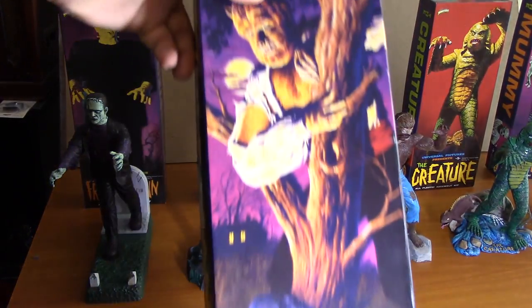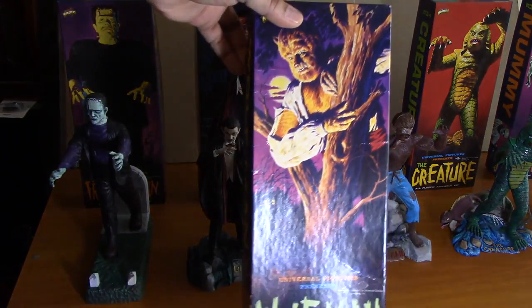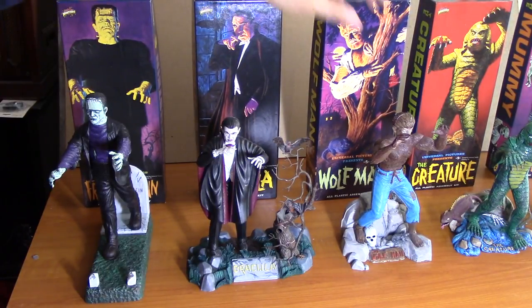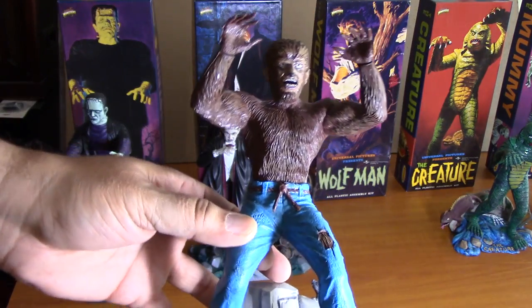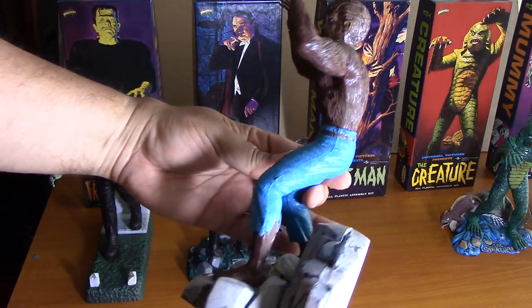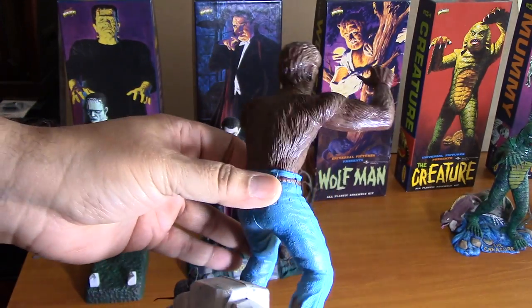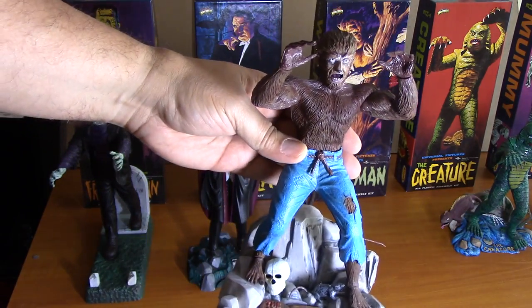Let's take a look at the Wolfman. Here's his box. This one was actually done by my daughter — she was about eight or so. I was trying to get her turned on by model building. She did most of the painting on this one. I think I probably worked on the face a little bit, but most of this she did when she was about eight.